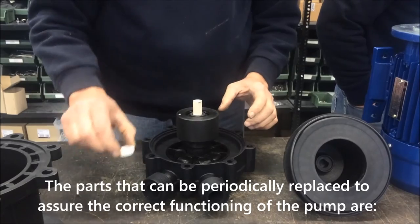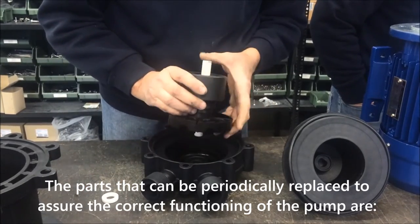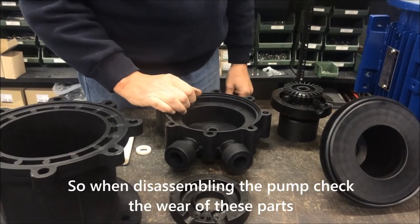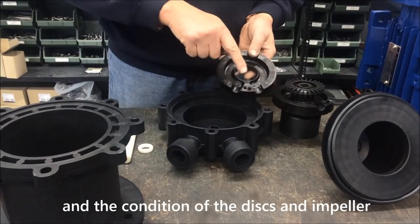The parts that can be periodically replaced to assure the correct functioning of the pump are the O-ring and bearings. So when disassembling the pump, check the wear of these parts and the condition of the discs and impeller.